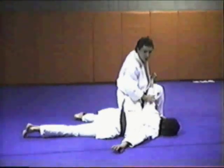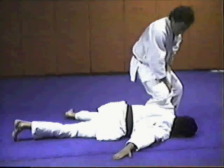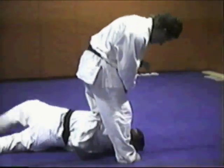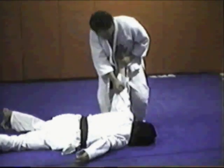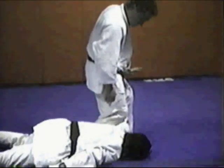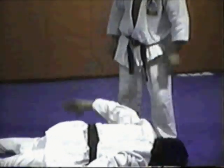From a straight arm bar position on the mat, drive my knee in here and bring it across. If I want to turn him over — if I want to keep him on his back, I simply keep this leg in here across the inside and work on the wrist. It's a very painful move.